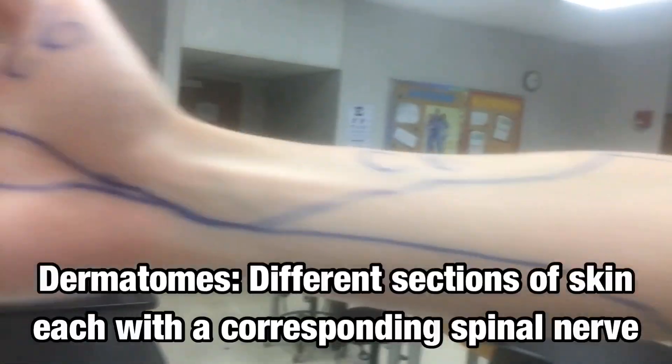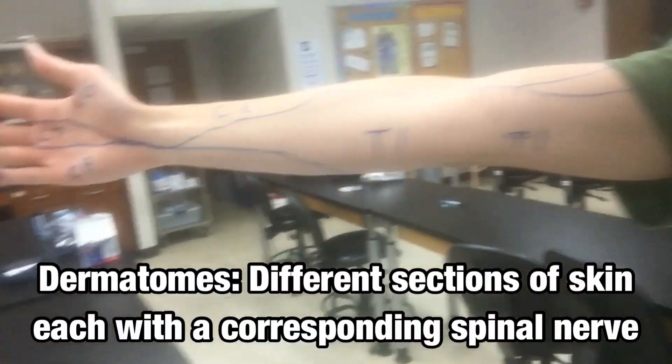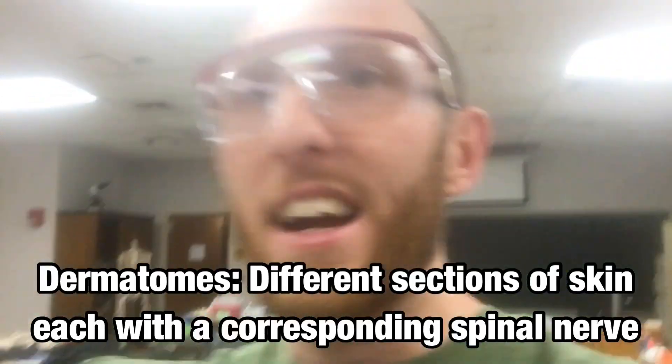I had the dry erase markers out earlier and decided to label these on an actual human arm, so I've drawn the dermatomes directly on my own body so that you all can see them.